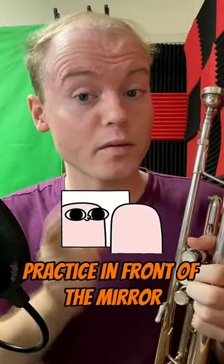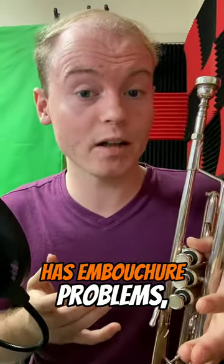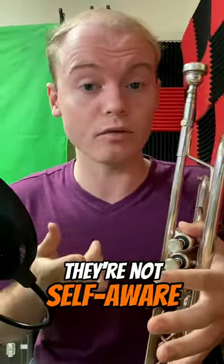If you're having embouchure issues, practice in front of the mirror. Honestly, a lot of our problems with trumpet playing come down to not being aware of what we're doing. When I approach a student who has embouchure problems, their biggest problem is that they're not self-aware of what they're doing.